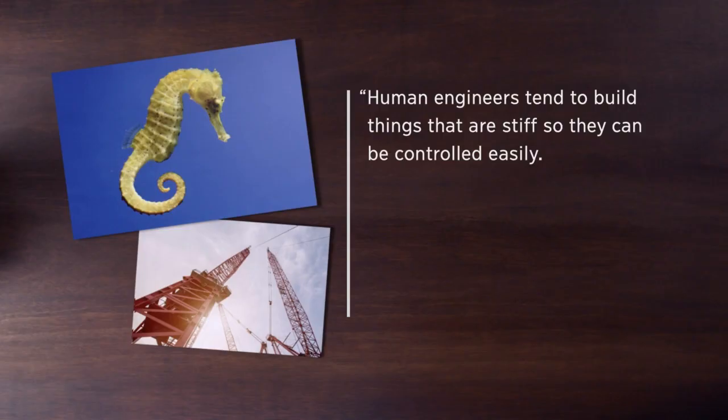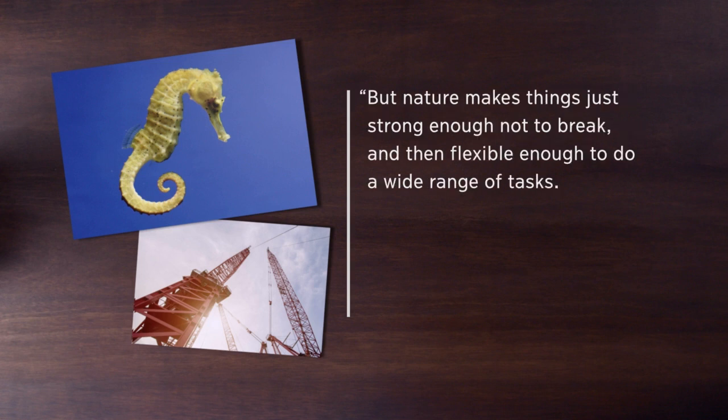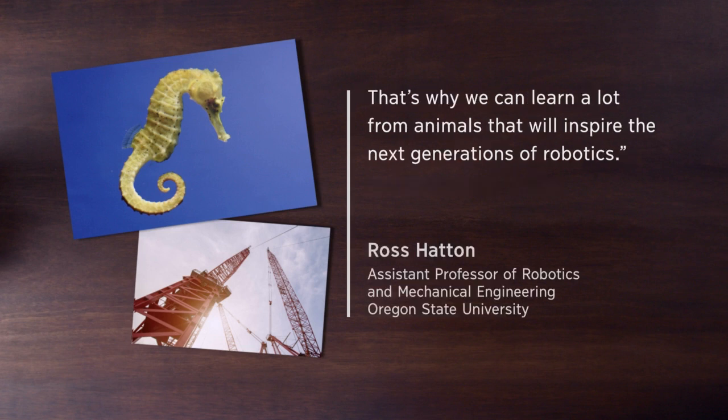According to Professor Ross Hatton, human engineers tend to build things that are stiff so they can be controlled easily. But nature makes things just strong enough not to break, and then flexible enough to do a wide range of tasks. That's why we can learn a lot from animals that will inspire the next generations of robotics.